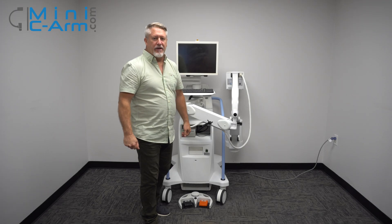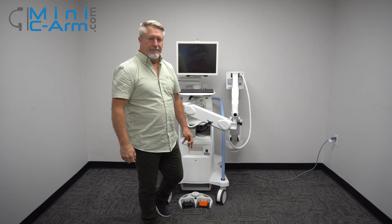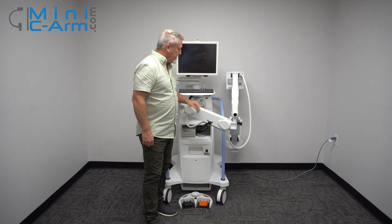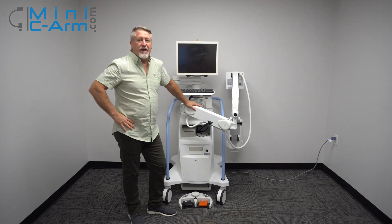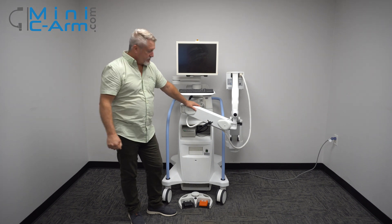Hey guys, I'm Christopher Bacon, the founder of OrthoScan and the president of MiniSearm.com. Today we're going to take a look at the Whole Logic Insight 2 Mini C-arm and just show you basically how it works.